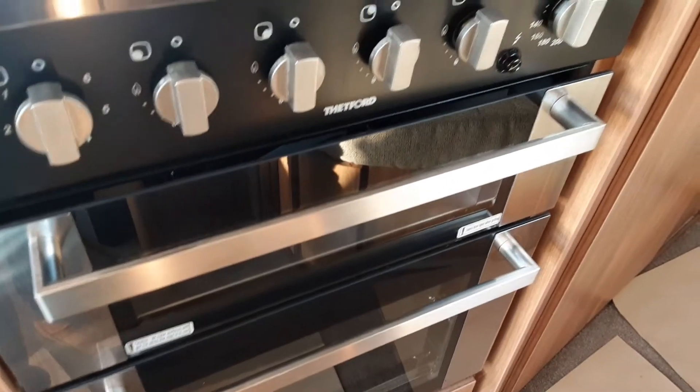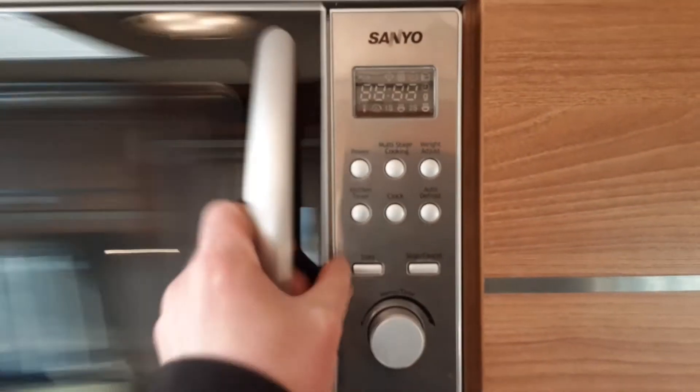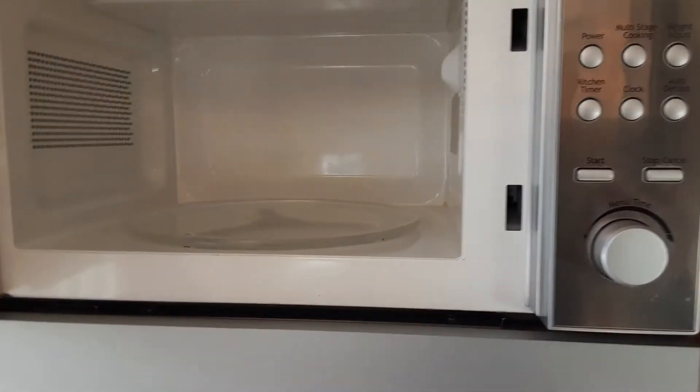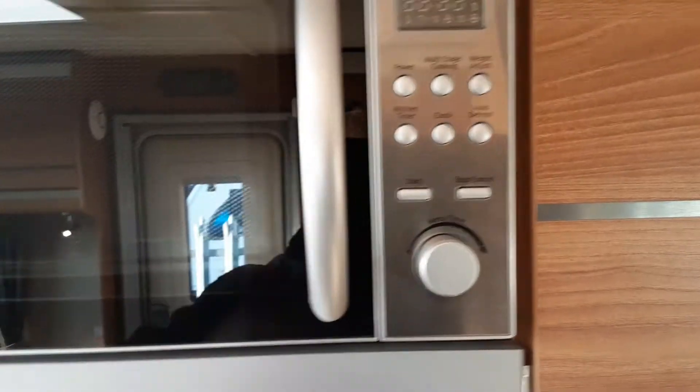The cooker is straightforward — the electric ring works only on 240 volts, and the rest of the oven works on gas solely. For the microwave, we advise removing the microwave plate before travelling and placing it in a safe area, so you can tow the van without worrying about it coming loose.